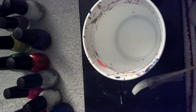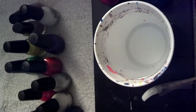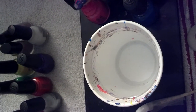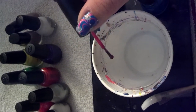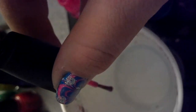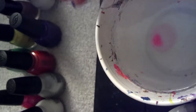Just take one color and practice. When you do this, you want to take the polish, get the brush pretty good and soaked in there, and just wipe one side. When you wipe one side, you're going to get a drop on there, which is what you want. You're going to hold it just above the water line and just let it fall on its own. Try not to shake it or disturb it. Just let it fall to the water line. And if you've done it right, it'll spread.